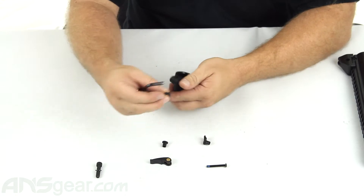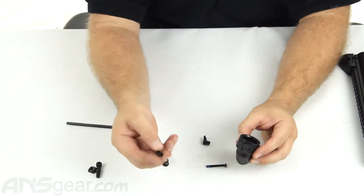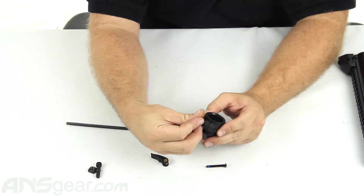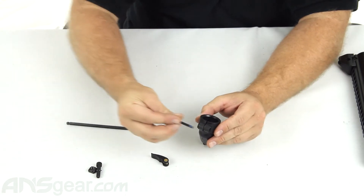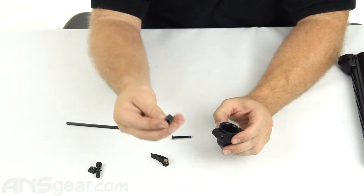What we're going to do first is take the original screw, washer, and nut off of the elbow and put them to the side. Now we're going to use this piece first — it looks like a top hat, a collet of some sort. We're going to put it through this side first, which is where the screw is going to come through.